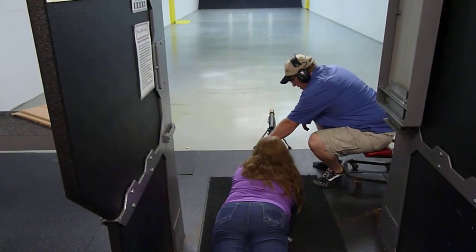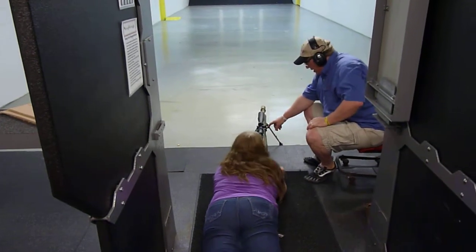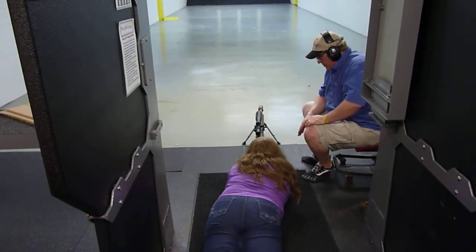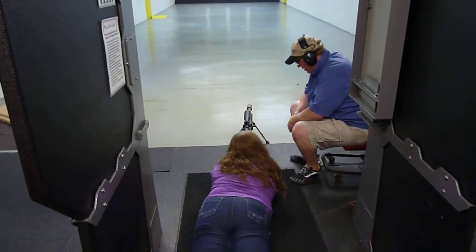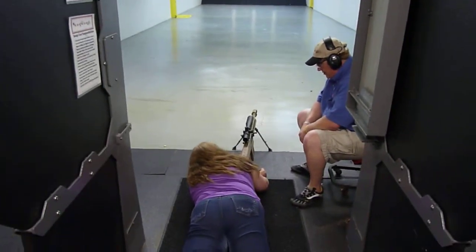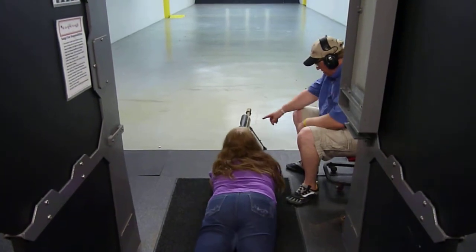Safety is right here — you're going to put that up. Then when you charge it, you're going to pull this back all the way and just let it go. You're going to get the stock in your shoulder good. Make sure you're locked. Now leave that on until you're ready. Charge it.